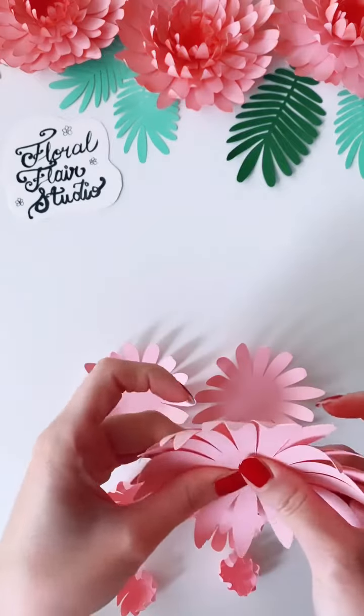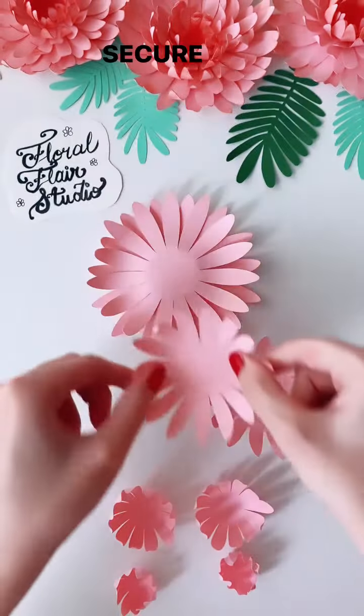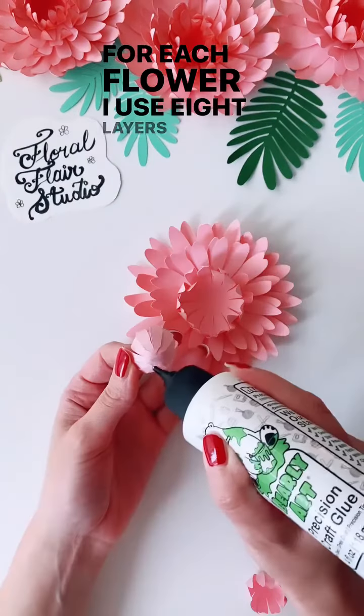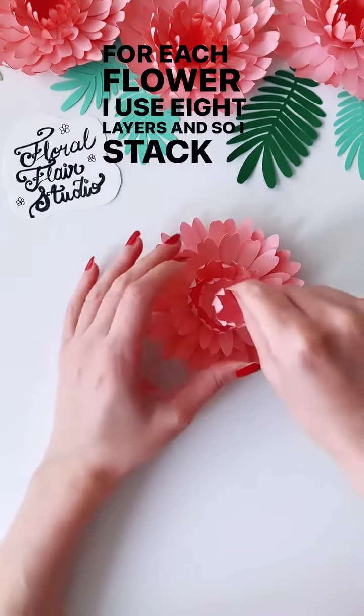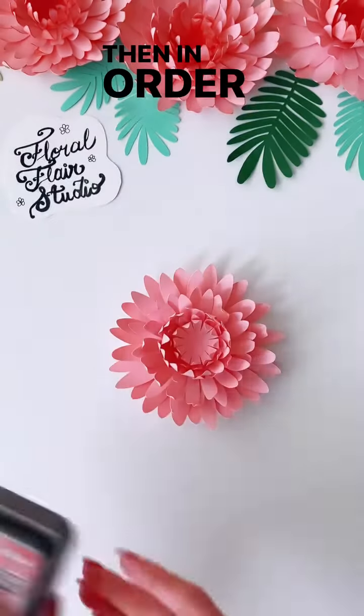Then I stack them using glue in the middle to secure them. For each flower I use eight layers, and I stack them from biggest to smallest.